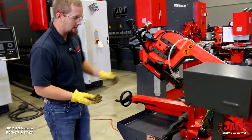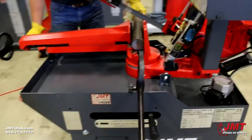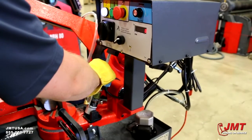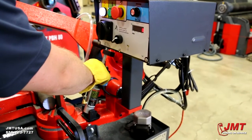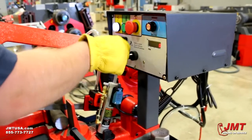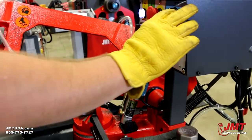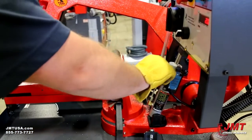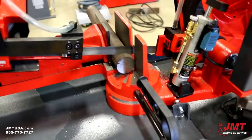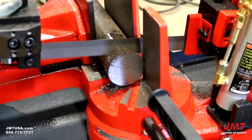Now we're going to demonstrate cutting a piece of solid round stock at 90 degrees. Tap it down. Get our blade set to the right height. Got the right feed rate. Now we want to get our right blade speed — right now I've got it at 200. I'm just going to spray some coolant on here. Keeps our blade cool and removes chips.